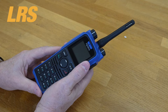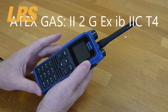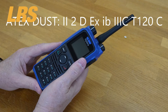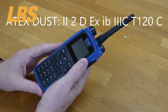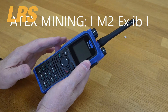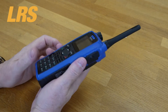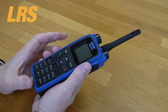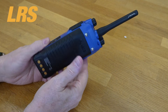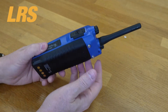Before we go any further, let's take a look at the 8x compliance. The 8x gas protection, 8x dust protection, and 8x protection for mining applications are all shown on screen now. A simple overall view of this radio is that while it's heavy, it's very robust and going to stand up to a lot of abuse, which is expected for 8x type radios used in very harsh environments.